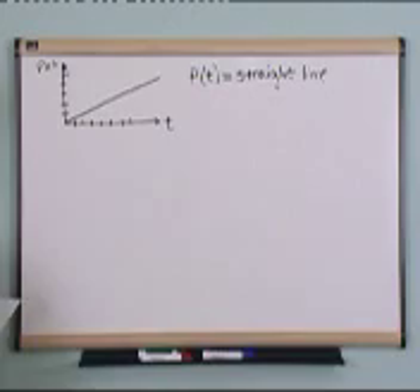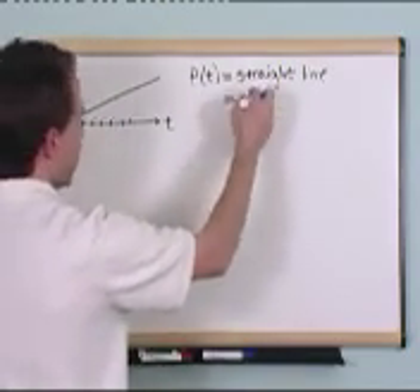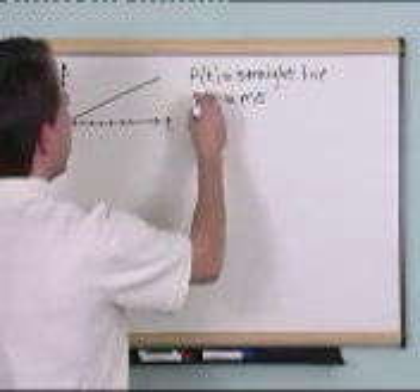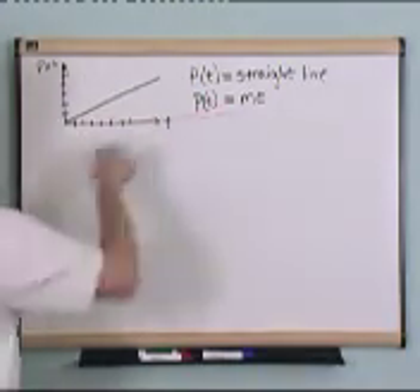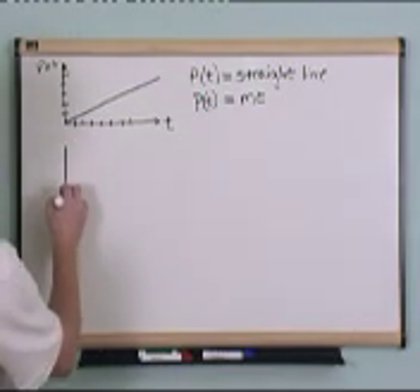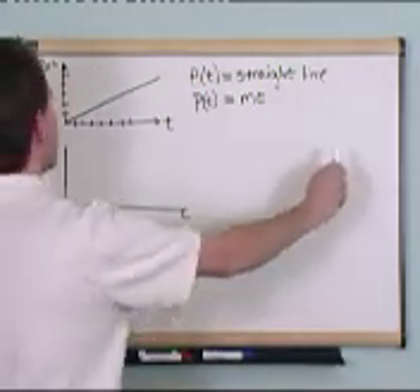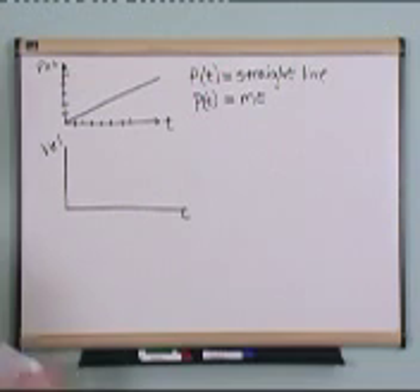So if you were to write this as an equation, you might have the position as a function of time equal to a straight line. In equation terms, that's just m — which is the slope of the line — times time. The formula for a line in the most basic sense is some slope times time. It goes through the origin, so there's no y-intercept, and it's just p equals mt, where m is just a slope — a number. Now, if I asked you: given this graph of the position of this pin as a function of time, how could you plot the velocity, or the speed, of this pin?